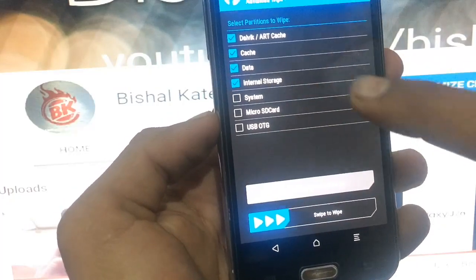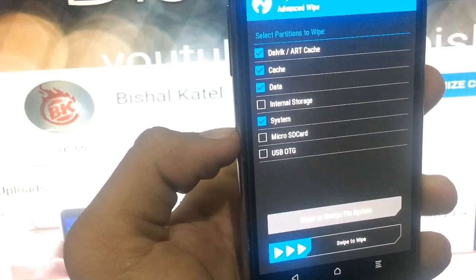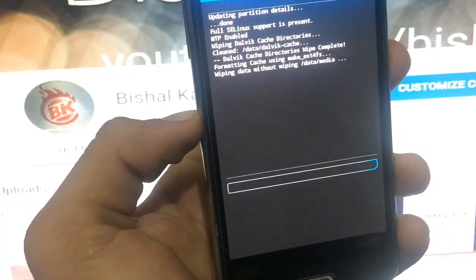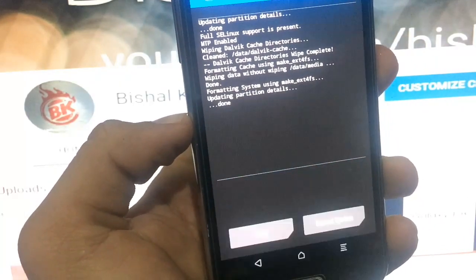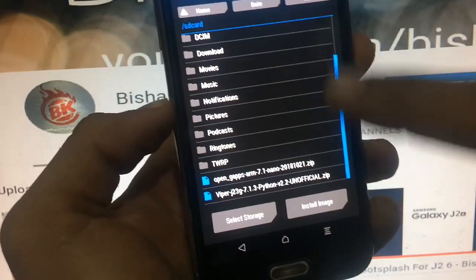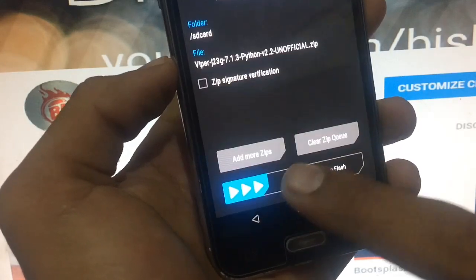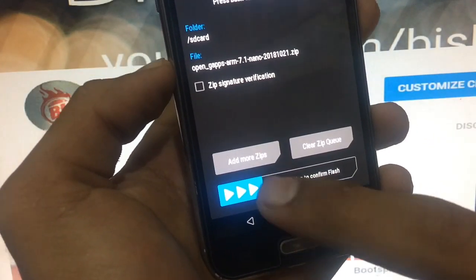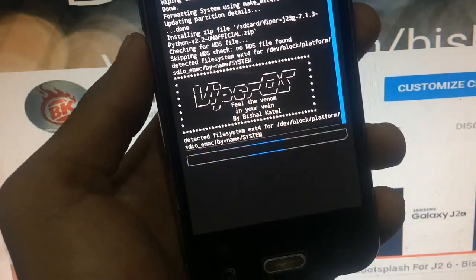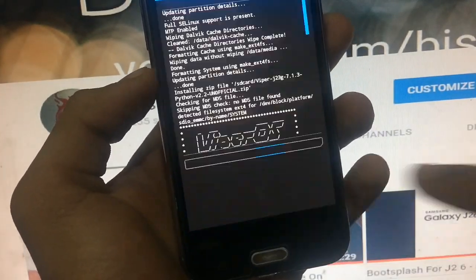The ROM is on my internal storage — PiperOS and the GApps final. We need to flash GApps final as well. I'll skip ahead until the flashing is done. Finally, flashing is done and I just need to wipe the cache.